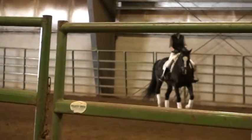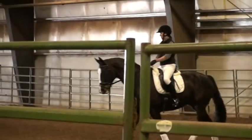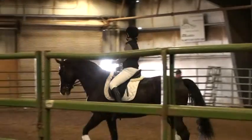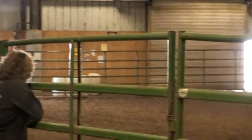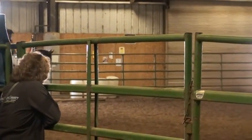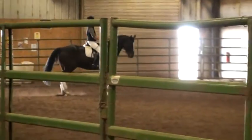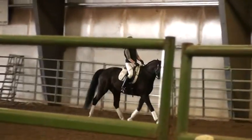How do you get that canter to be more jumpy? Well, at a dressage horse, of course, we look for horses that have very pure gaits. Some horses have naturally a very good canter that already comes with a lot of airtime, a lot of jump, and other horses don't. Then it's a little bit more challenging in the training, but it can still be done.